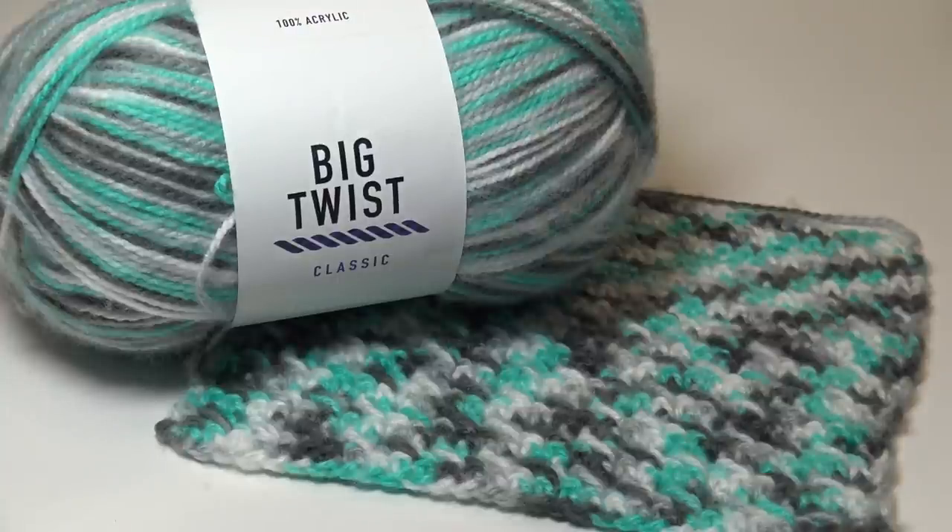Hello everyone, it's Glenda and welcome back to my channel Creative Grandma. It's yarn swatch time and this week's yarn is called the Big Twist Classic. I was in State College, Pennsylvania at their Joann Fabric store, taking a walk through the yarn aisle thinking of which yarn I could choose for my next yarn swatch series.